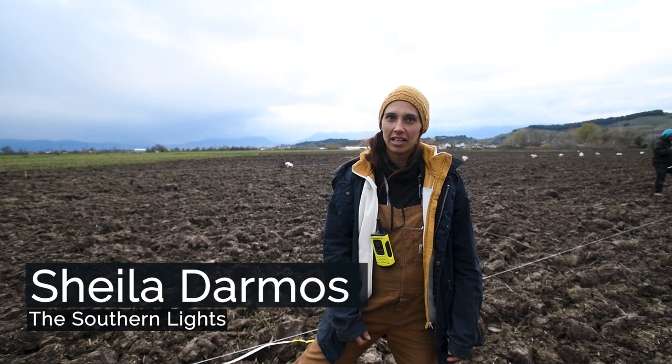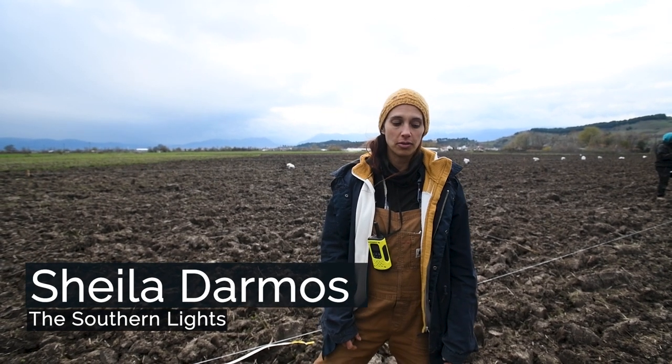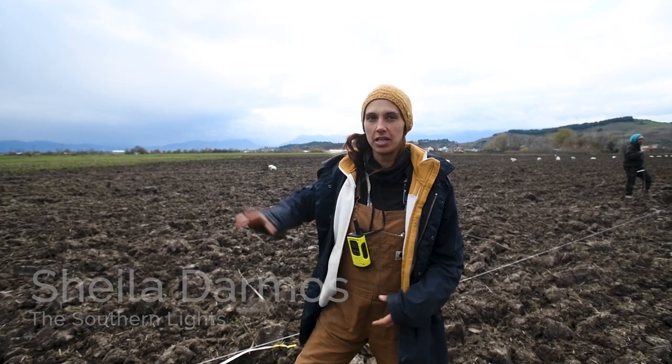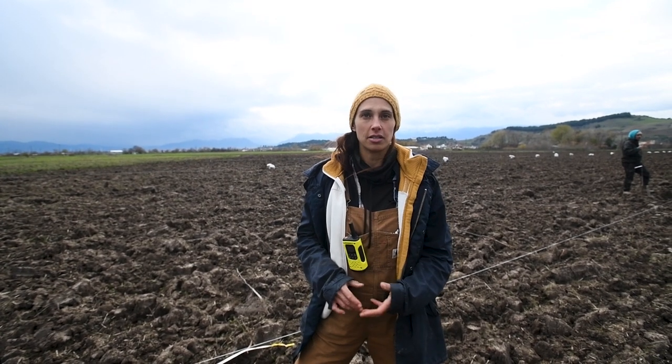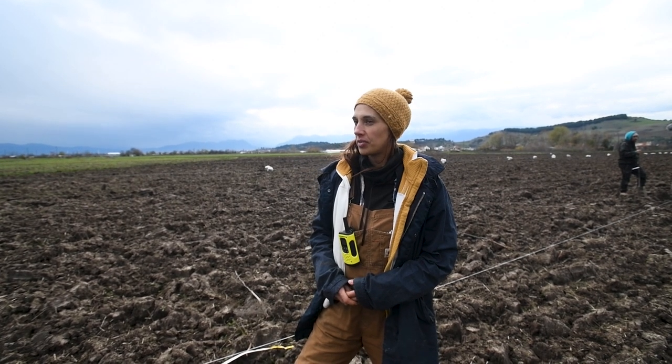Here we are in Trikala, in the field of Natasha and Alexandros from Echo Gaia. This is their field where they grow grains and legumes like chickpeas, lentils, and wheat for products that they make afterward.